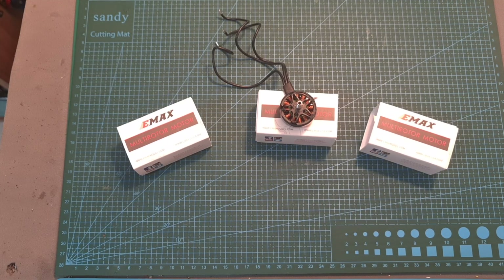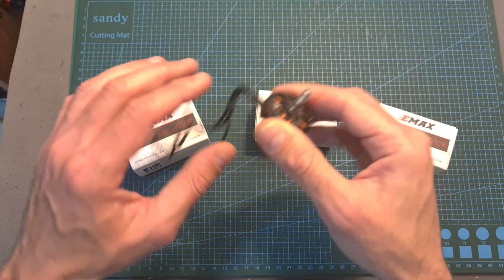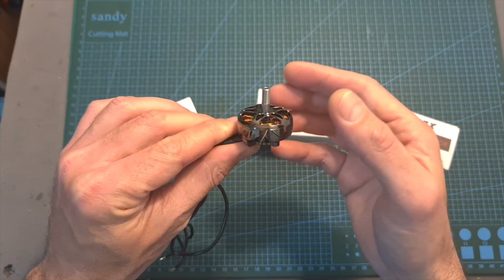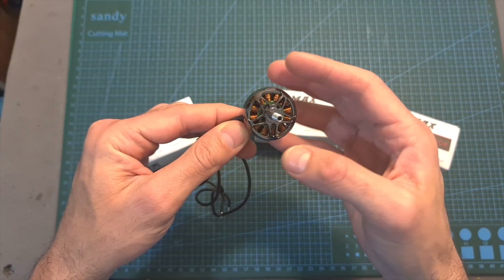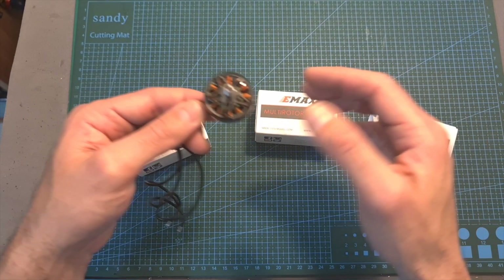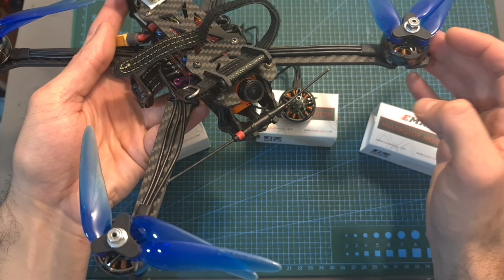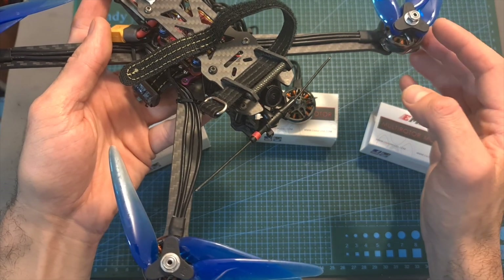Hello guys and welcome back to my channel. Today I'm going to check the EMAX ECO2 budget-friendly 2007 motors. In this video, I'm going to quickly go over their features and specs, bench test the three available KV options on my motor thrust stand, and finally, after assembling the 1300 KV motors on this 7-inch build, head outdoors and test them out.